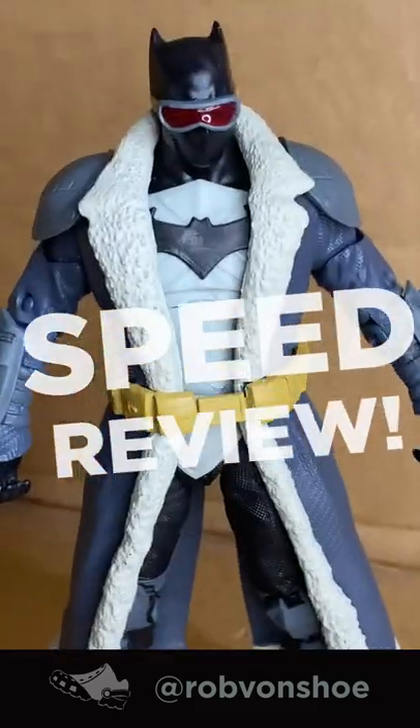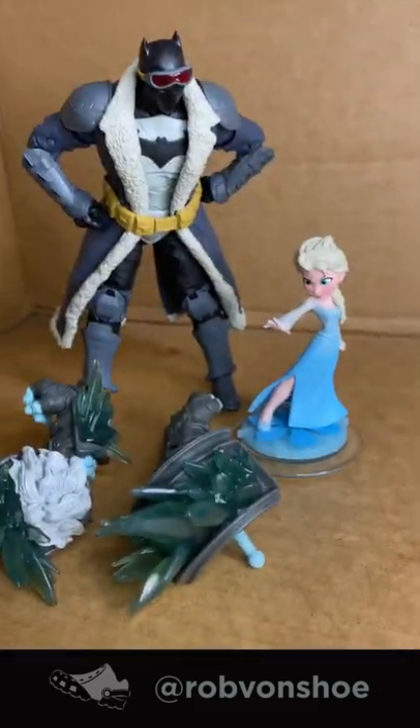McFarland DC Multiverse Batman Endless Winter Speed Review. Wanna build a snowman? Let's go!